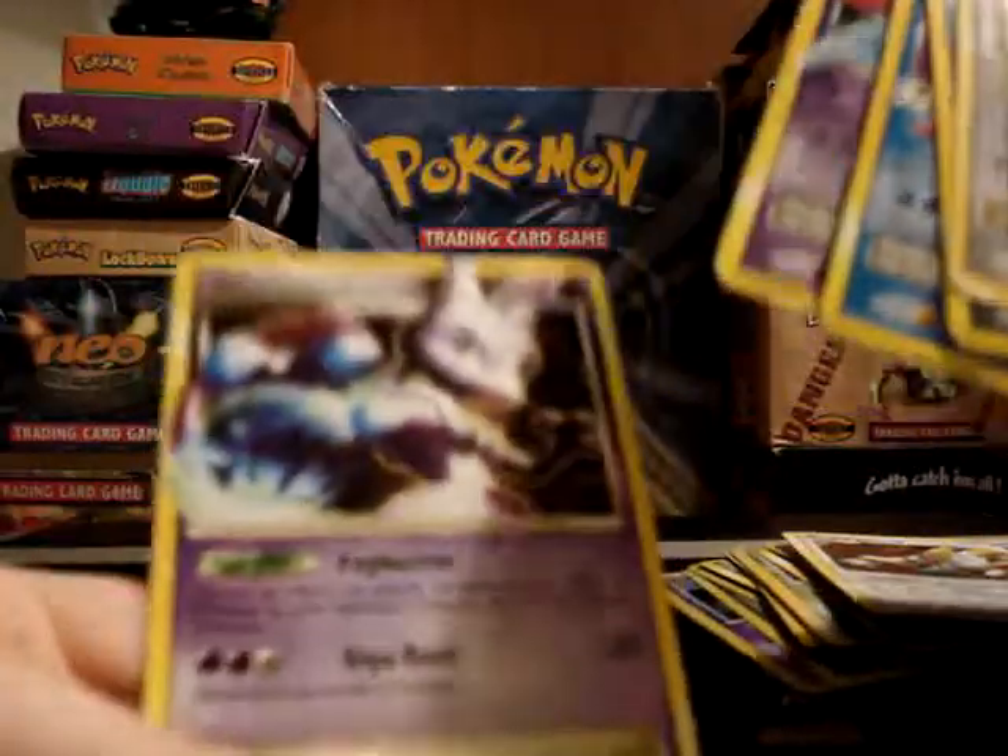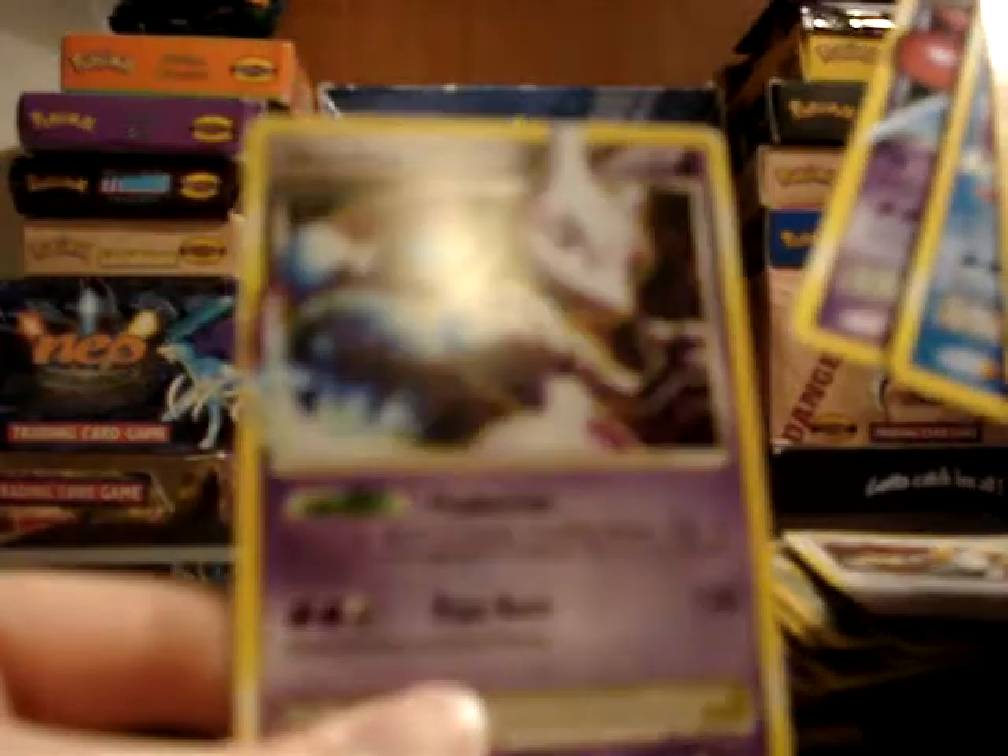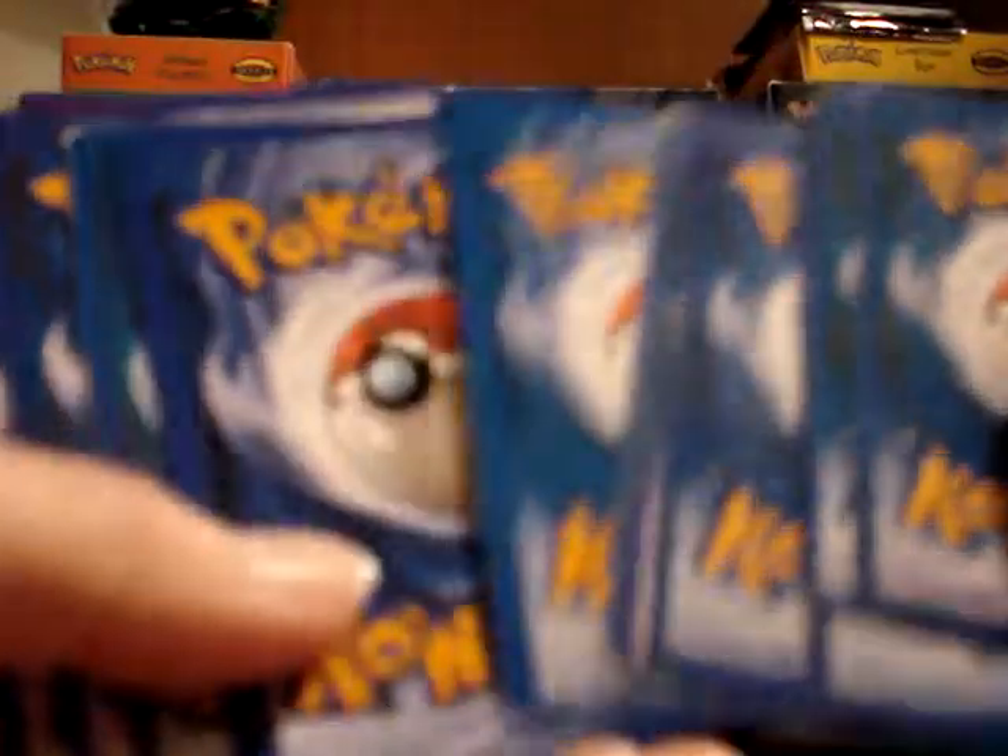They're not promos — they do have the set symbol at the bottom — but there's absolutely nothing holo or shiny about them at all. So I started looking at the backs, and they're all fake cards.